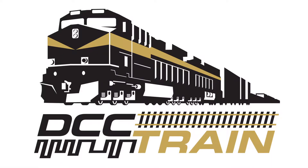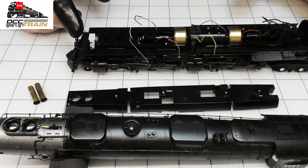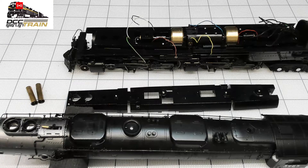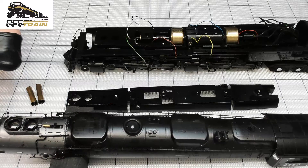What's up guys, Ikki with DCC Train. In today's video I want to show you a couple of tips and my thoughts if you decided to convert the original Athearn Genesis Challenger with a decoder with remote control to something different and add steam generators. Let's start with steam generators.